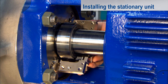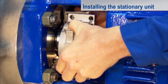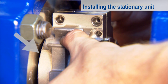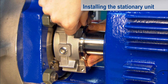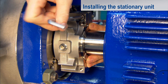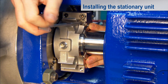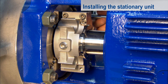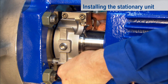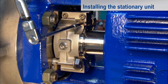Place the two halves of the stationary unit carefully over the already mounted rotating unit. As you do so, pass the lip on the end face of the cover over the rotating unit in order to protect the seal face. The housing halves are centered over the pins and pressed together. A gap remains between the seal housing and the pump flange. Now screw fit the housing of the stationary unit carefully and uniformly by hand, then fasten the stationary unit with two screws to the pump flange.